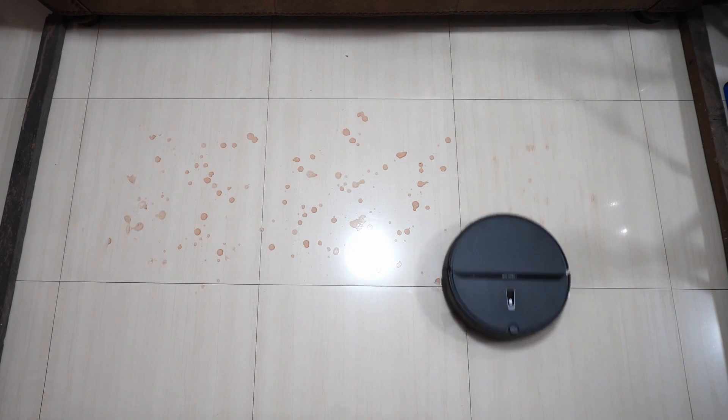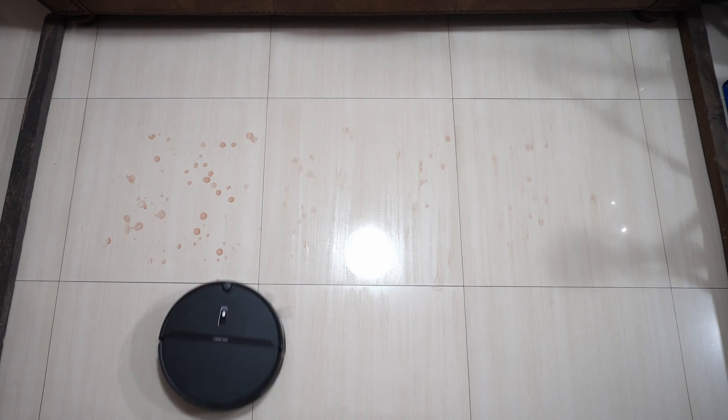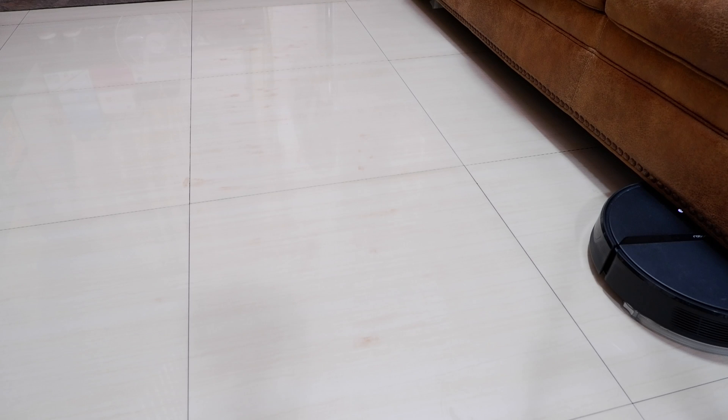Note that the E4 used up all the water in the tank mopping just that small section. The E4 mops in straight lines like the S6 Pure, but it isn't thorough, going over the area only twice. This test also showed that the E4 can go under furniture with a clearance of at least 3.9 inches, but it didn't clear an area in the middle which was only 3.5 inches.